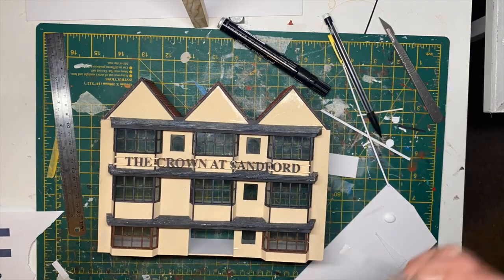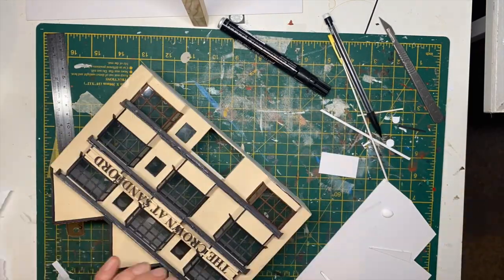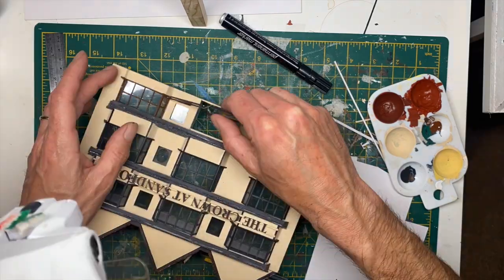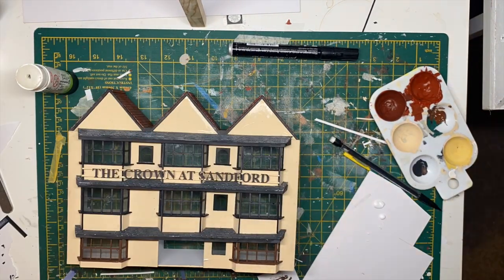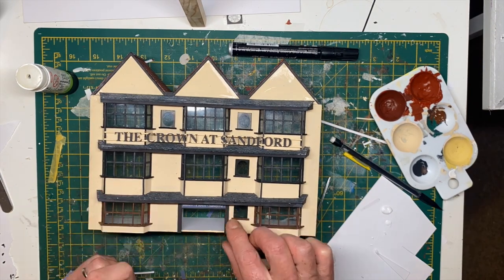I'm just putting on some window ledges now - another very fiddly job as they're tiny. I've also added those stained glass effect windows, and now I'm just adding some signage.